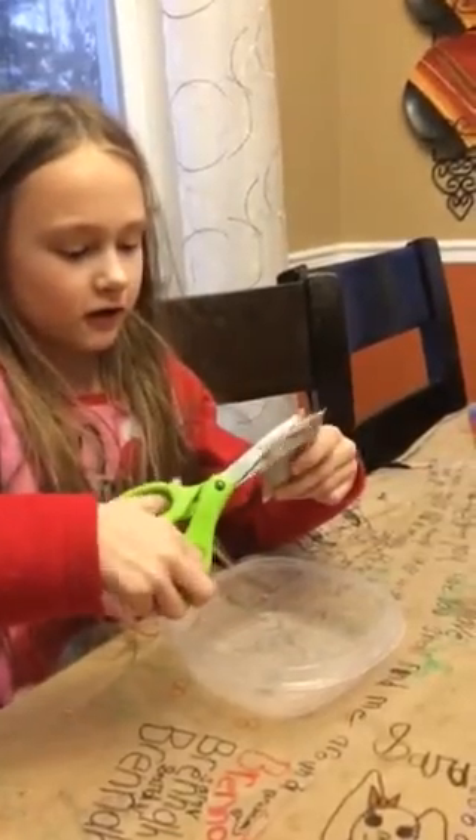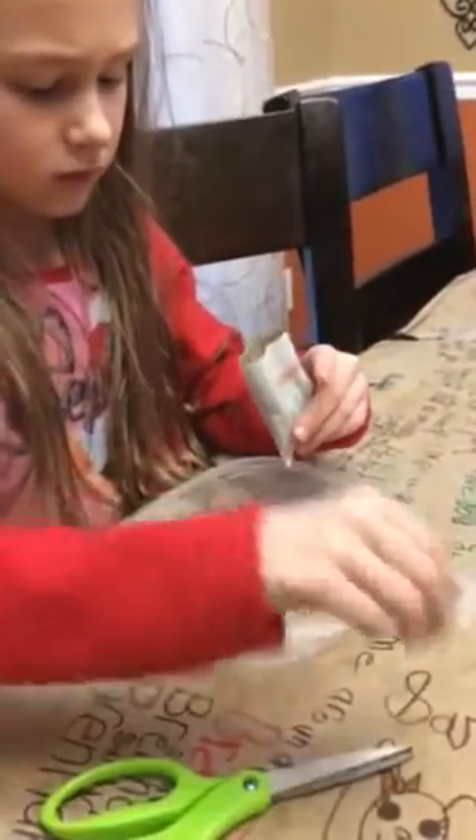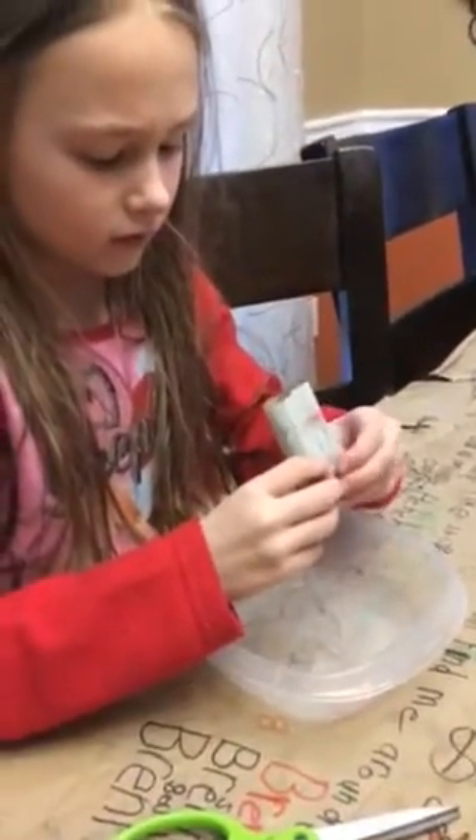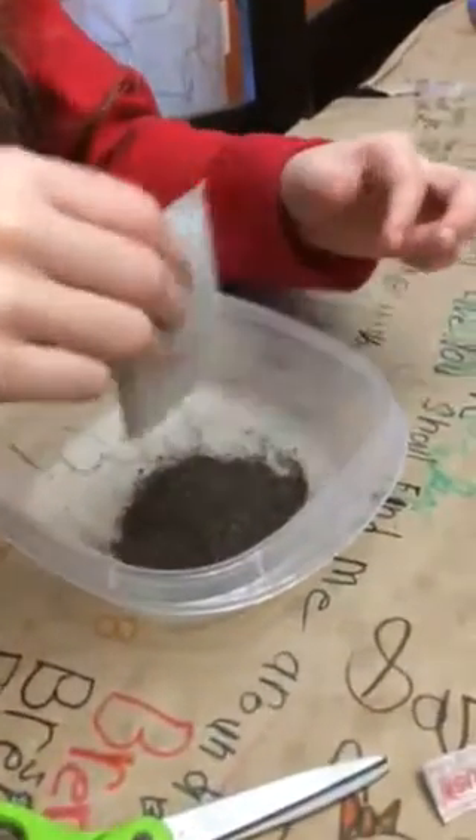I'm gonna cut it like this. Oh, it's actually pretty strong. What is that? What is it? That looks weird. Whoa. It's like a black thing.